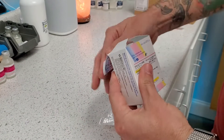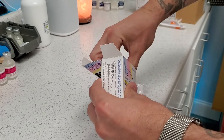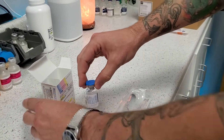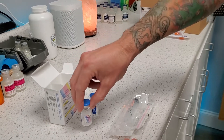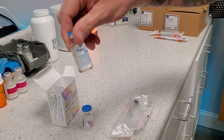Step one, we're just going to make sure that everything's included. You should have two vials in here. One of these is the Pregnal powder, and then you're going to have some saline, or bacteriostatic water.